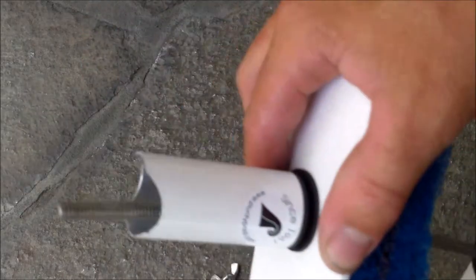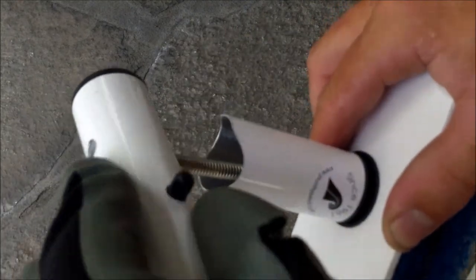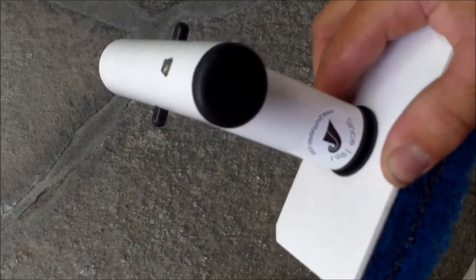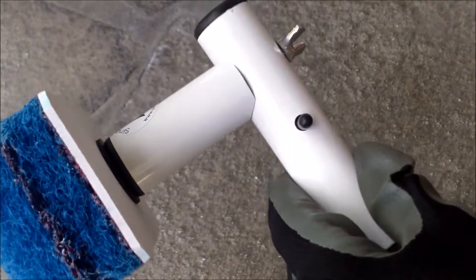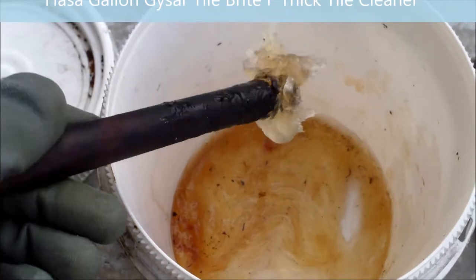We'll need a screwdriver to hold it — I'm going to push it against my leg here. I'm going to get this piece and slide it through. Then we'll get the nut and screw it right on here. There you go. So you have the bolt through here, the rubber washer, the neck, and then the nut on top.